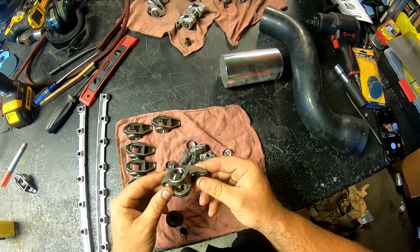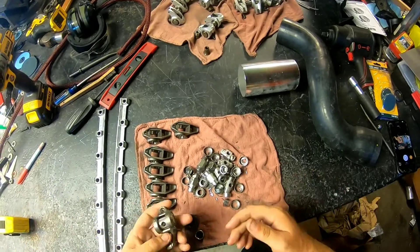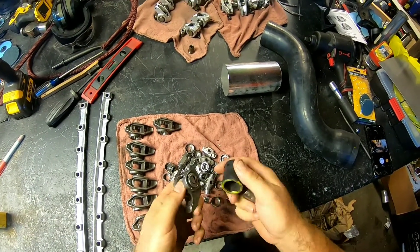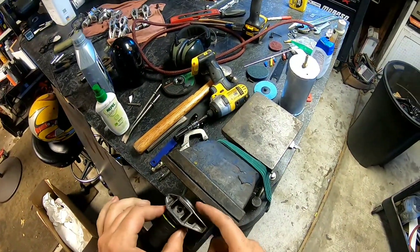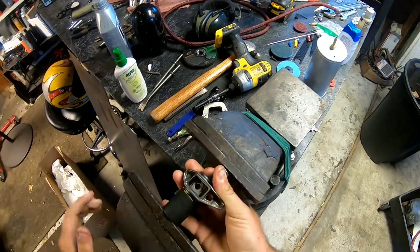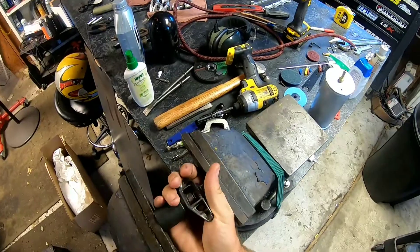I'm still waiting on the trunnion upgrade kit to come in, but I went ahead and started knocking these stock trunnions out. I'll demonstrate how I do it. They sell a special $50 tool for this, but I just use a couple of sockets. The rocker arm is machined flat right here so the socket fits right up against it. I've done maybe five sets for friends and some customers. Just throw it in the vise and push it right through.